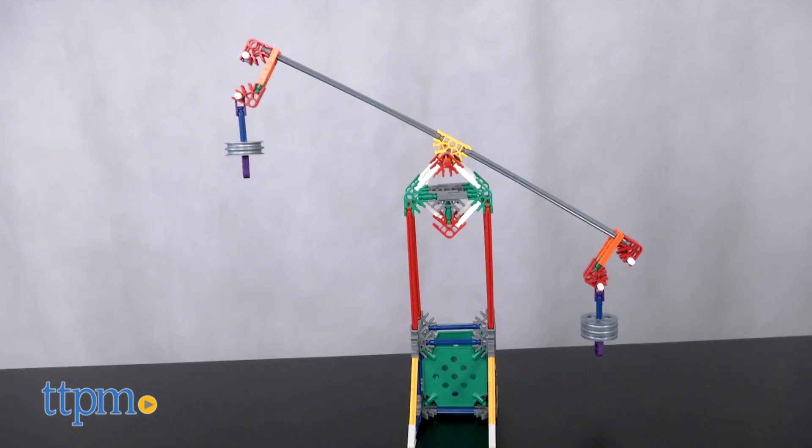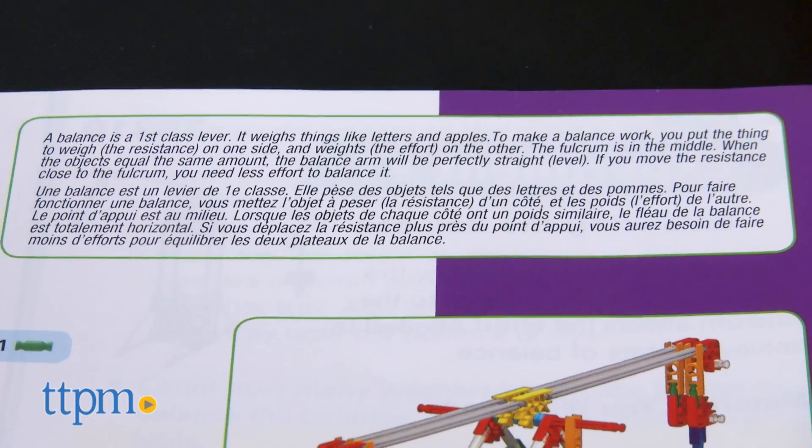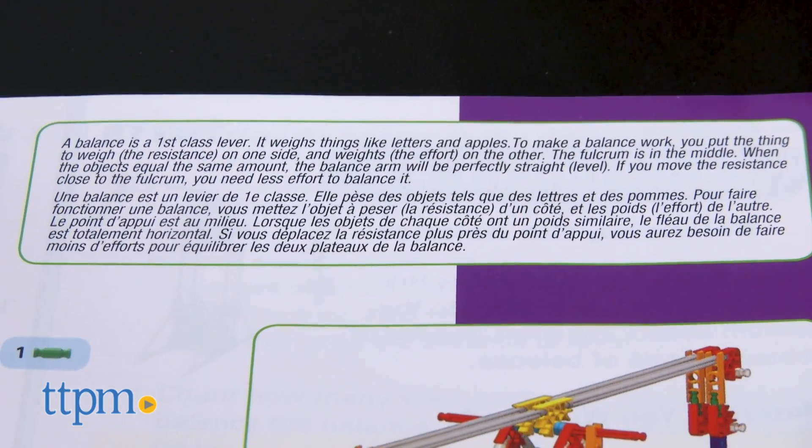The main model is a balance, which is a first-class lever. Not only do the instructions show you how to build it, but they explain what this type of lever is.